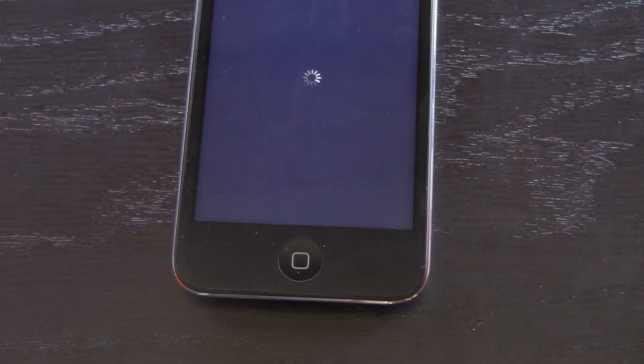And you'll notice I do not have a cable plugged in, so I'm not using RedSnow to do the Just Boot mode.